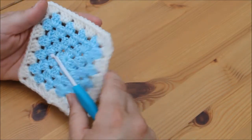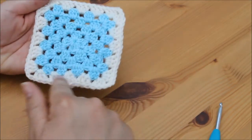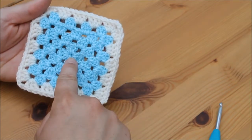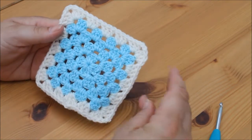Hi guys and welcome back to the next tutorial. Today we're going to be looking at joining our granny squares. You want to go ahead and do one row of your joining colour. This can be the colour of your granny squares if you like. I like to do it in a different colour just so that it stands out, but it's totally up to you.